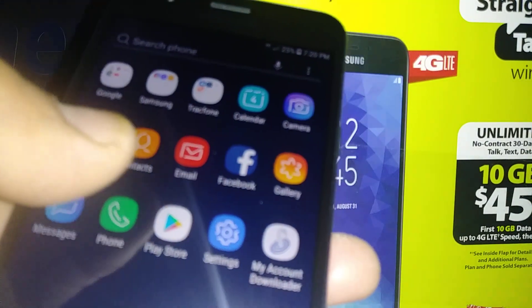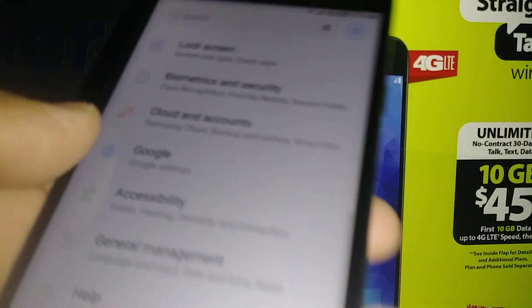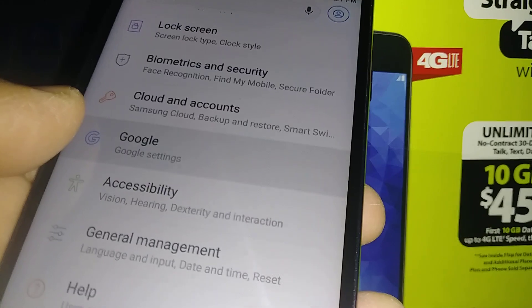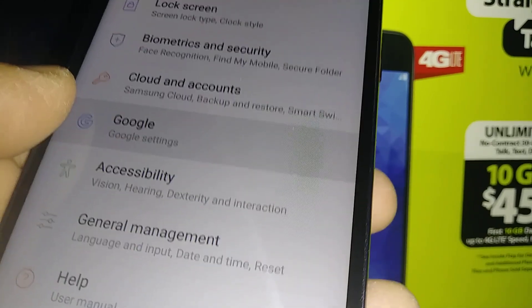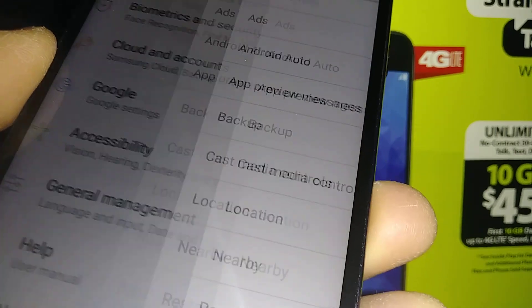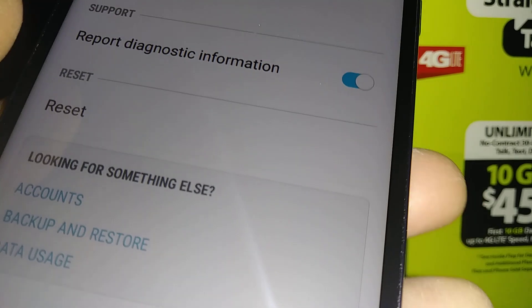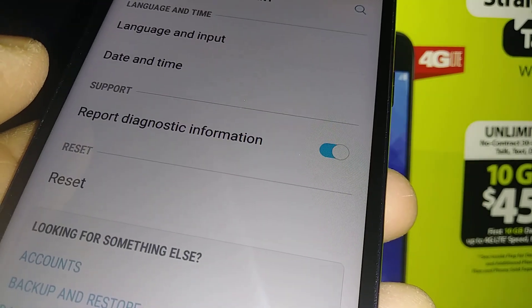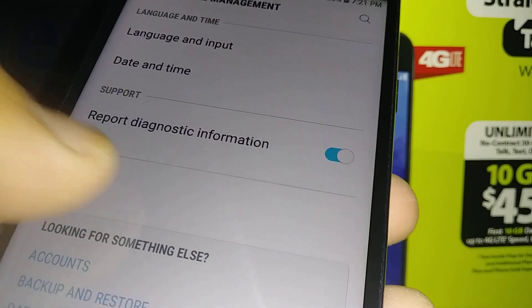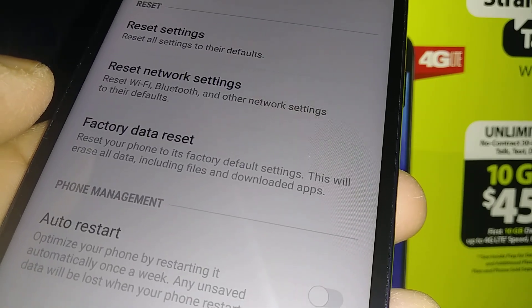This is a factory reset going from the settings of the phone to delete all user data. Let's go to settings and scroll to find General Management. Open General Management and you'll find Reset. Select Reset and then select Factory Data Reset.